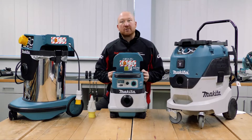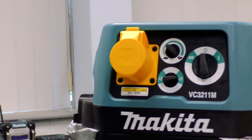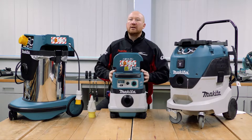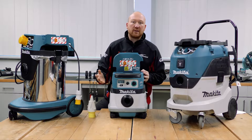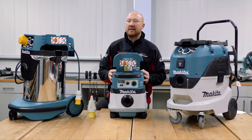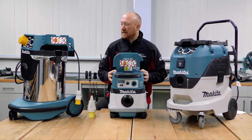Most dust extractors come with a power takeoff on the front, whether it be 240 or 110 volt. That allows you to plug in your power tool and run it in conjunction with the machine, so when you pull the trigger your power tool the dust extractor starts up, and when you release the trigger the extractor shuts down approximately 10 seconds later so any residual dust in the pipe can be extracted.